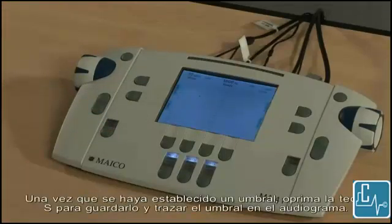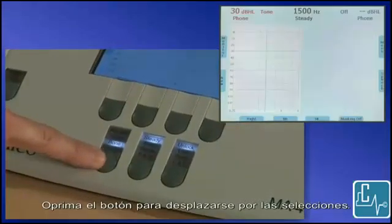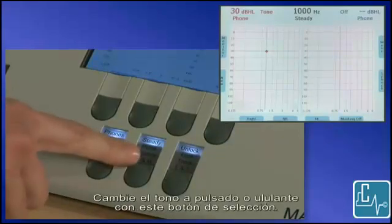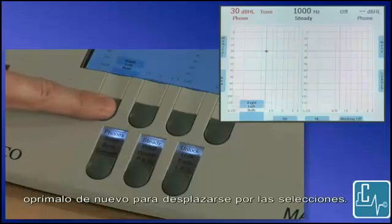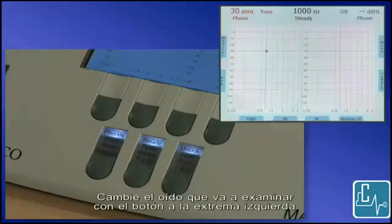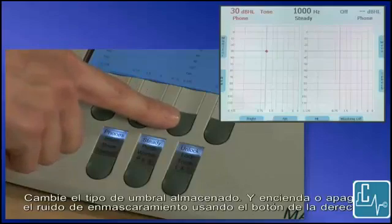Once a threshold is established, press the S key to save it and plot the threshold on the audiogram. Let's look at the bottom row of buttons. Transducers can be selected with this button. Press the button to toggle through the selections. If a selection does not light up, it is not calibrated and therefore not activated. Change the tone to pulse or warble with this selection button. Next to that, you can select to lock the stimuli of the two channels or track the channel levels together. Buttons around the color screen change function depending on the screen you are in. Press the button once to show the list of items and press again to toggle through the selections. Labels on the bottom of the screen display the current status of the test selections. Change the test ear with the button on the far left. Mark a threshold as no response using the NR button. Change the type of threshold stored and turn masking noise on or off using the button on the right.